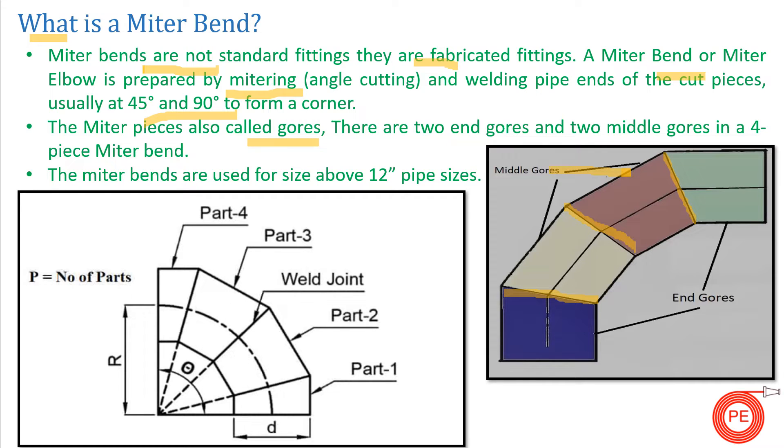The pieces cut to form a mitre band are called gores — this may be an important interview question. In a four-piece mitre band, the middle pieces are called middle gores and the end pieces are called end gores. When these end gores and middle gores are joined in a systematic way and cut at angular positions, they form a mitre band. Mitre bands are generally used for pipe sizes over 12 inches, because for smaller sizes factory-made fittings are readily available.